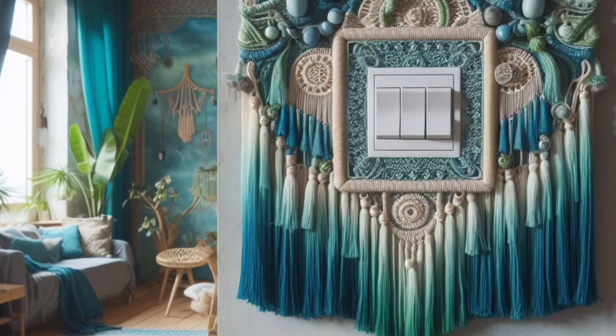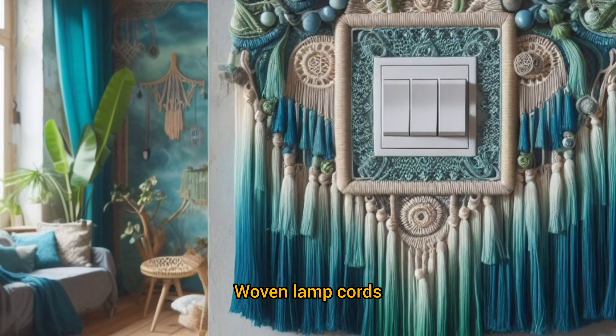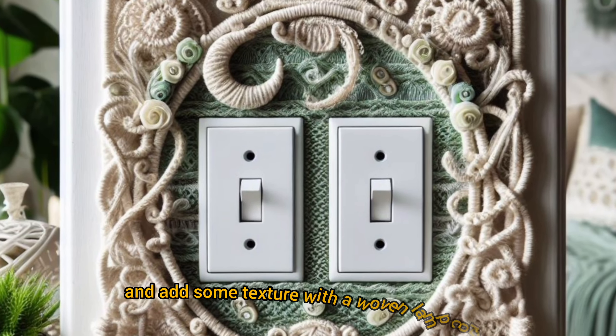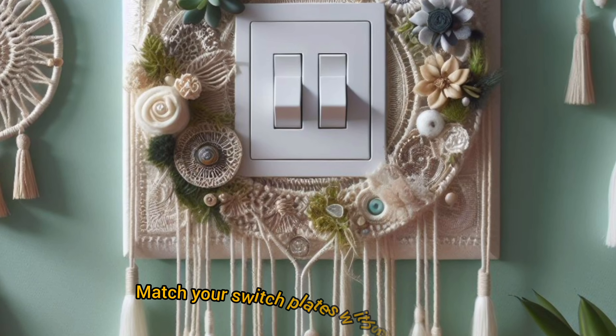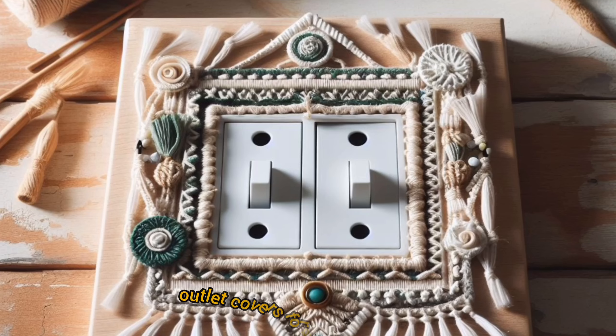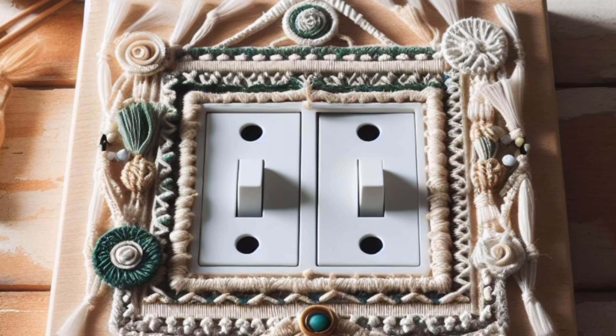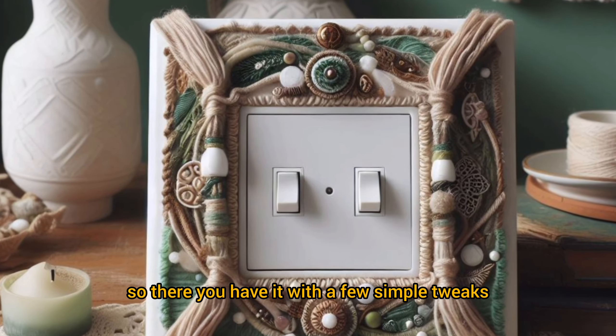While switch plates are a fantastic starting point, don't stop there. Consider these other bohemian electrical upgrades: boho lamp cords — ditch the boring plastic and add some texture with a bohemian lamp cord. And boho outlet covers — match your switch plates with some bohemian outlet covers for a cohesive look.